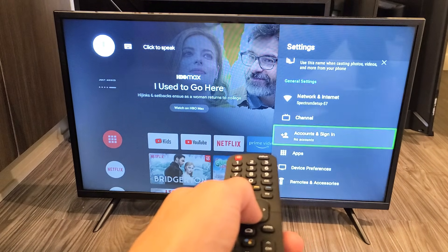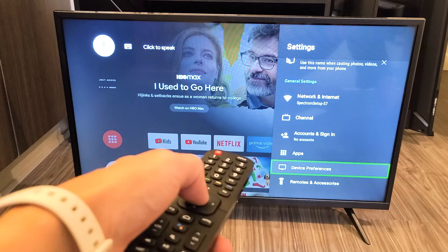Now from here, we're going to go down to Device Preferences right here. Click on OK.